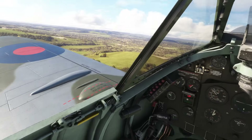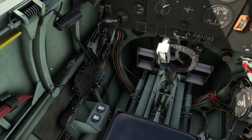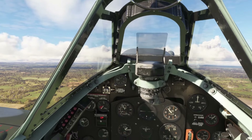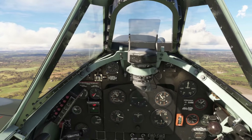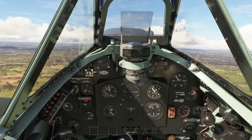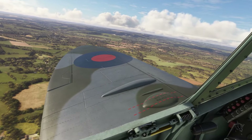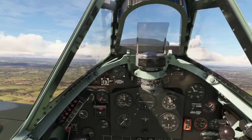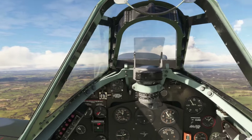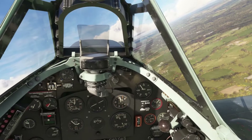Isn't that beautiful as we come into the sun? Let's get the hood forward and radiator flaps onto normal. Come back on the RPM. Leave it to boost 4. Wow, stunning. T's and P's all good. Let's proceed on course. God, I love this aeroplane.